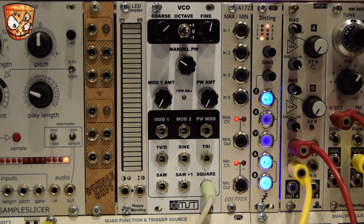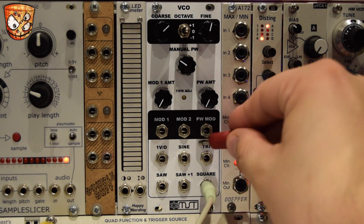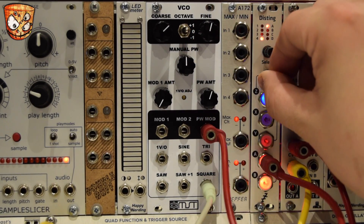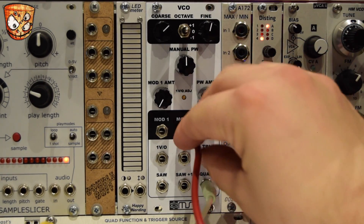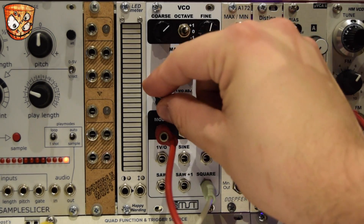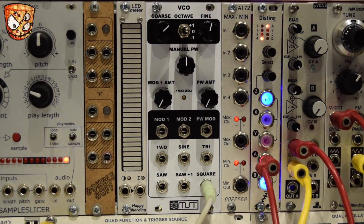We route in some LFO — say from the Disting — into the PWM input. It'll also work straight into mod two for FM audio rate as well, which we'll look at later. And you've got mod one with the attenuator input as well.